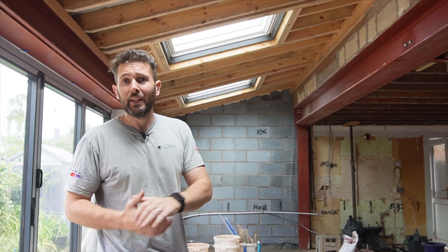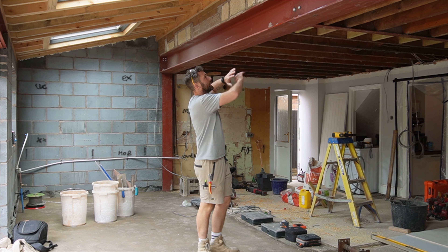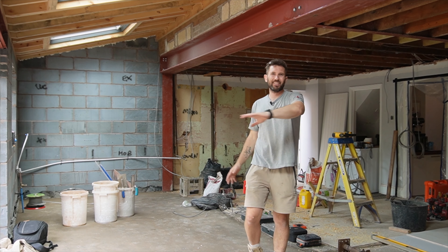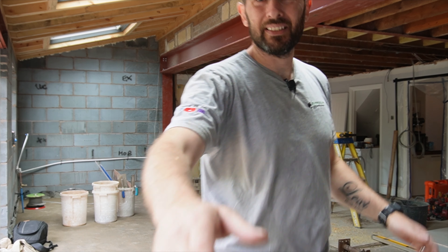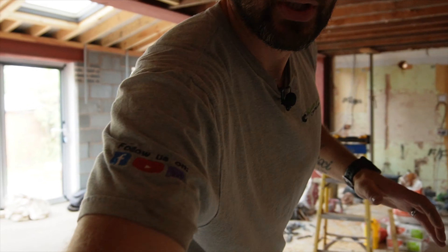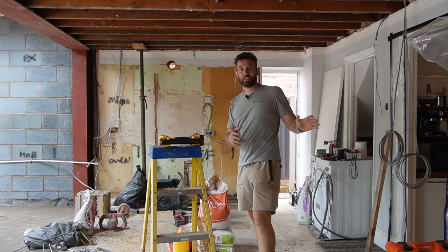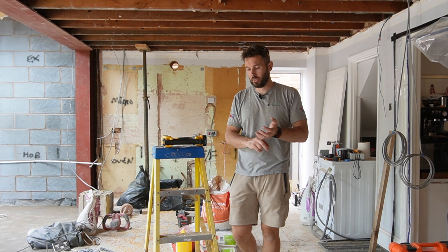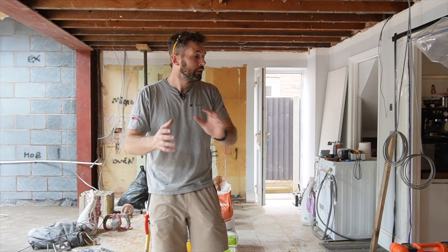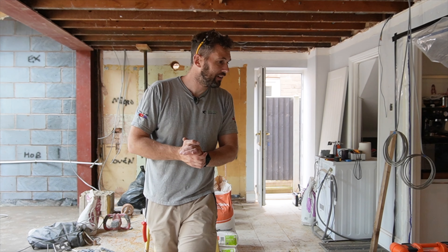Let's go and have a closer look at what we've got to do. Where I'm standing now used to be the back garden, and all this massive giant steel has been put in - there's steel in the floor and all the rest of it. In here we've got some huge bi-folds which have already been installed, which is nice because usually we wait an absolute lifetime for them. It's great to have it weathertight pretty much from day one. This is my first day on this particular site.